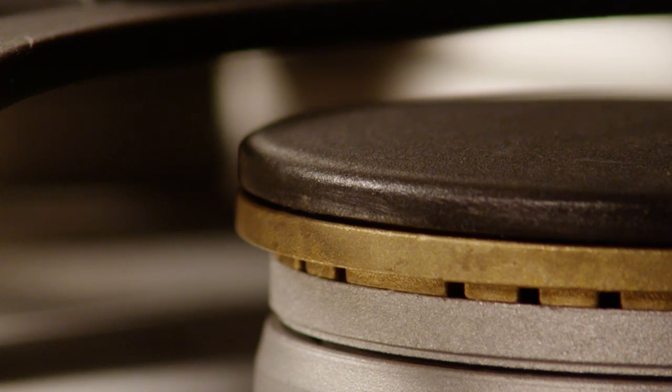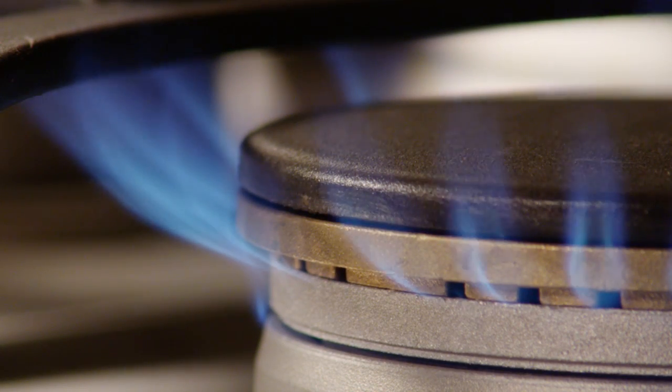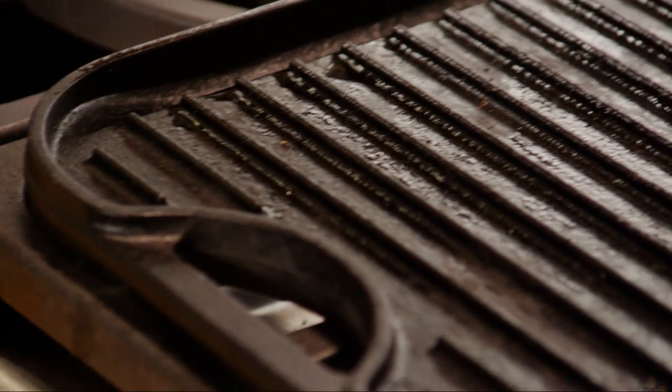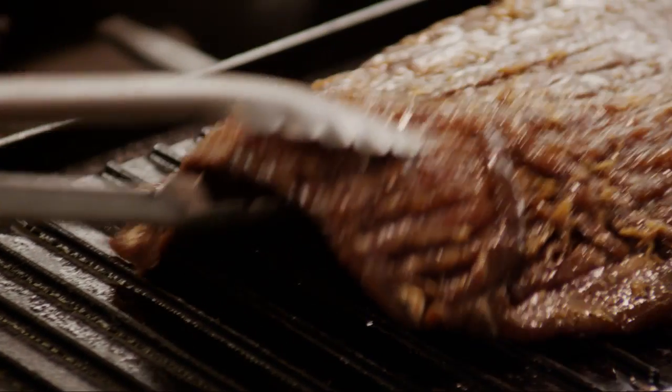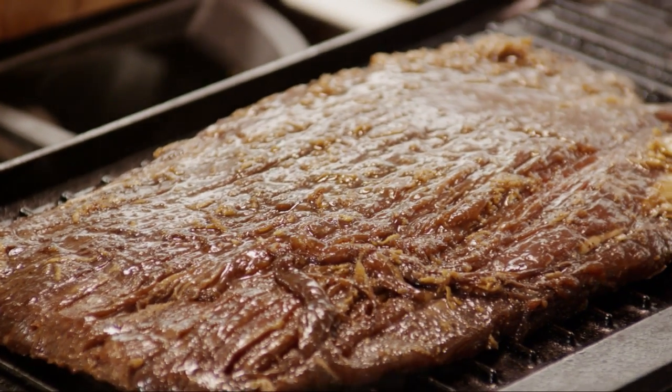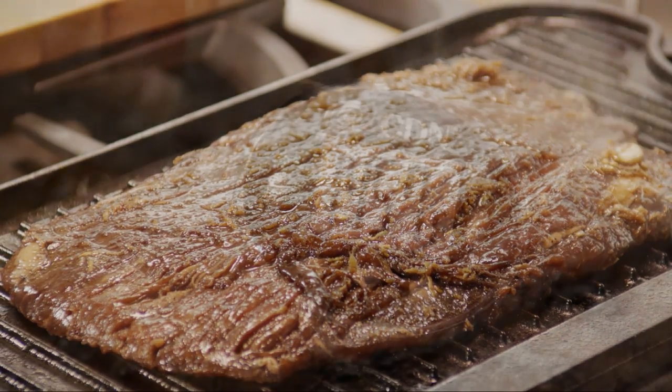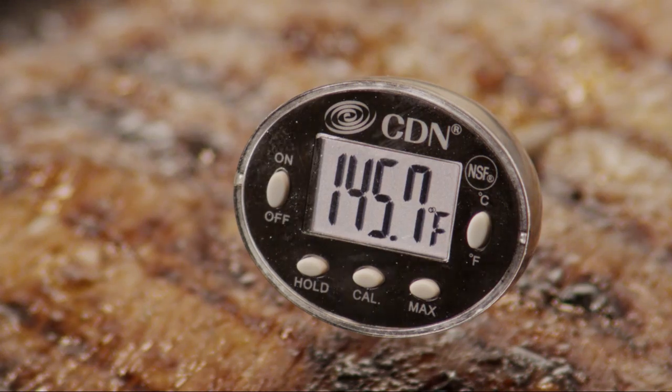When you're ready to grill your steak, preheat your grill pan or an outdoor grill for medium-high heat. Remove the steak from the bag and discard the marinade. Place the steak on the grill pan and cook it for six to eight minutes per side or to your desired degree of doneness. The internal temperature should be at least 145 degrees for rare meat.